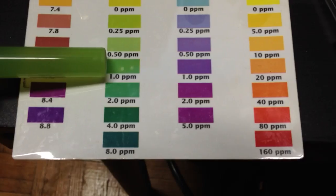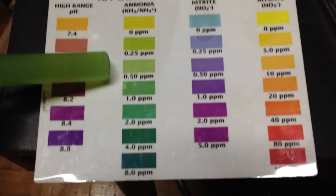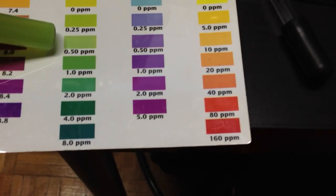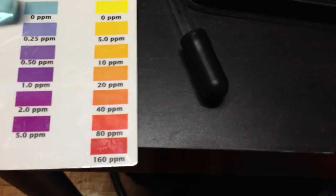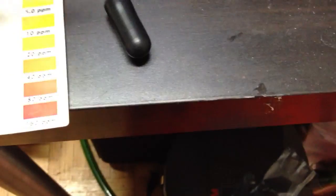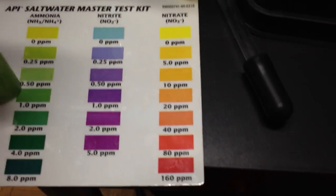I'll give you another shot of my tank — showing you no diatoms, no algae, no cyano, nothing growing. Ammonia is sitting at about 0.50 to 1.0 parts per million. Nitrites are at 0 parts per million. Nitrate is also 0. So the only thing spiking in my tank right now is my ammonia.